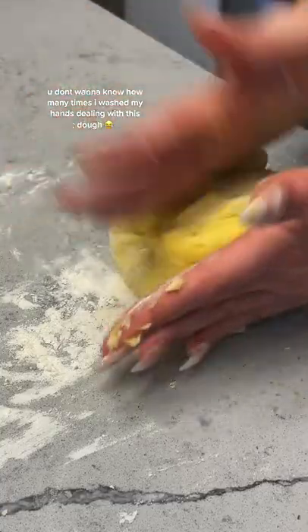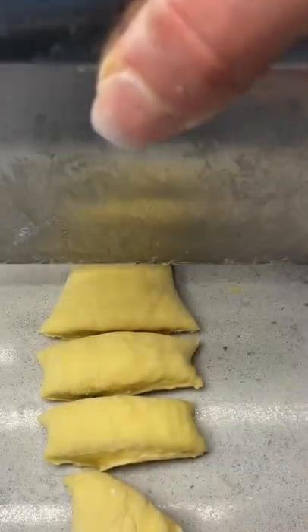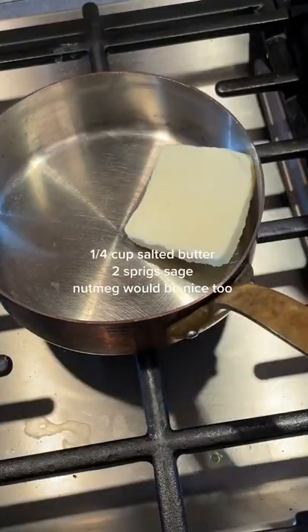I actually didn't make this for my boyfriend and I'm really glad, because when I told him I was making gnocchi, he was like, what is that? Who even are you? Good thing I just made it for my mom. I even bought this little roller so that they looked kind of pretty, but you don't have to do that.